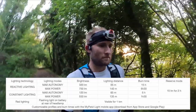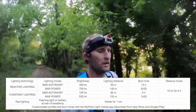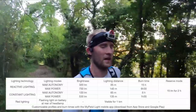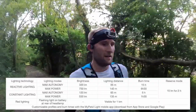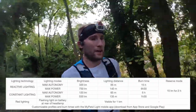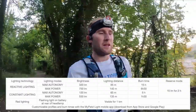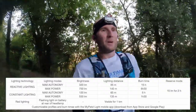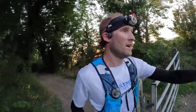As well as the reactive mode, it also has a continuous mode - so that's three settings across both reactive and continuous: dim, medium, and bright. You can also pick and choose from different sport profiles, which will dictate the max output of lumens, and that can be controlled through the mobile app, which I'll go through in a second.